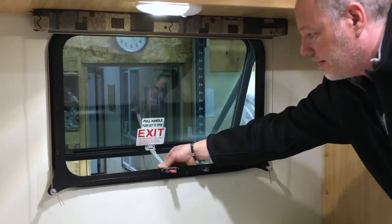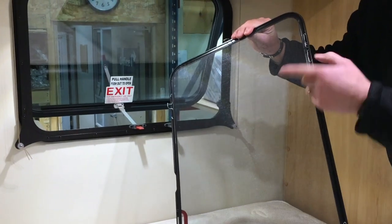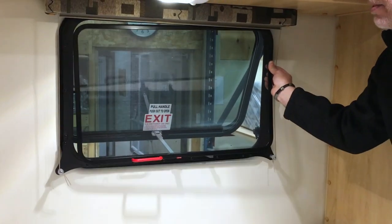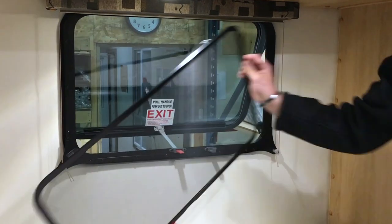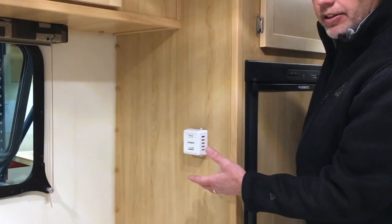Putting that screen back on — you can see there are a bunch of clips here. In some cases you almost need three hands to pop this back in, but that screen is meant to sit not in the window but on the edge of the frame like that. We'll pop that in later.